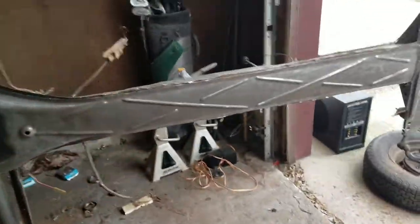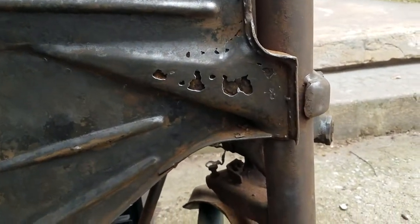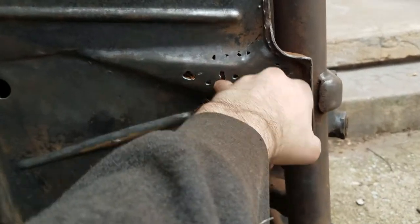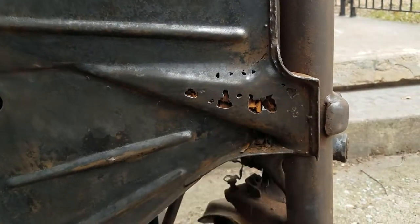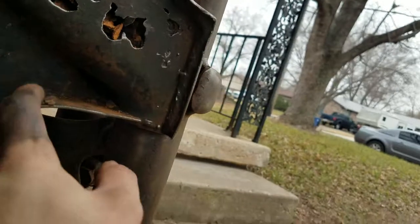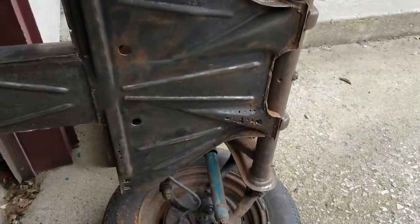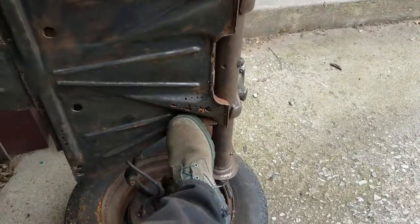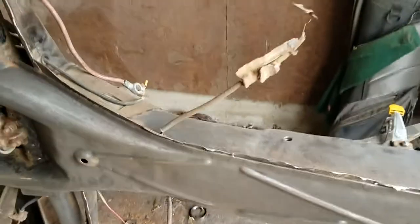Overall this chassis is looking pretty solid with no real major rust holes until you get up here to this chunk on Napoleon's head. There's a lot of rot in there - I don't know if I can get in there, clean it all out, and just patch it closed, or if I'm going to have to do some major replacement. There's another hole down in there where all that rot's falling through. My only idea so far is to get an air gun, stick it in the hole, keep blowing crap out till it's all gone, and then patch it closed.